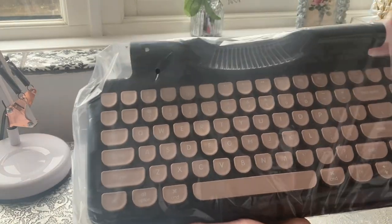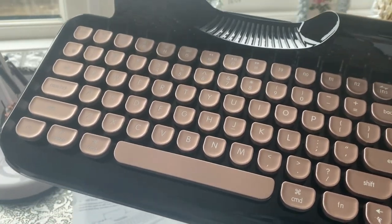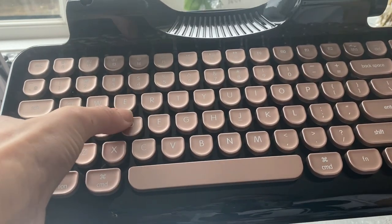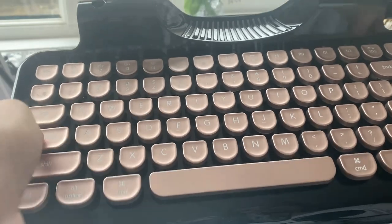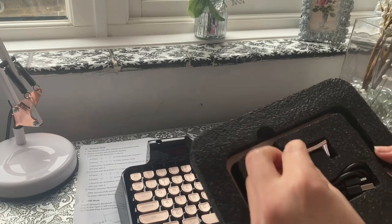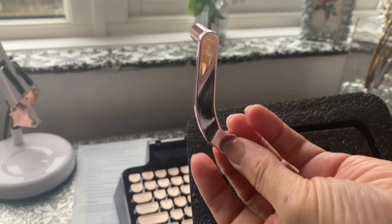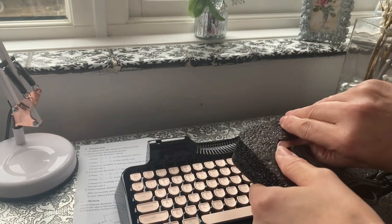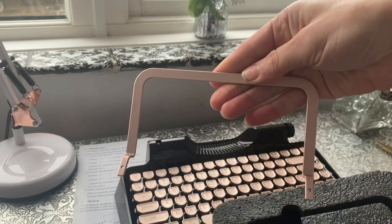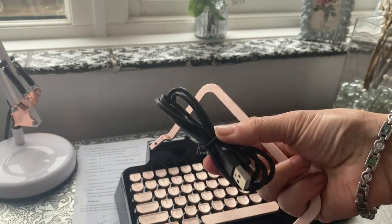Whoa, check that out! I've been dying to experience that typing feel. Wow. Here are the little bits and pieces that go along with it, which is really nice. Look at that beautiful rose gold detailing. This piece would be to hold up your iPad, and then you've got your connection wires as well.